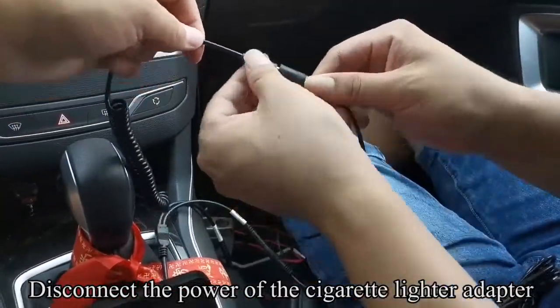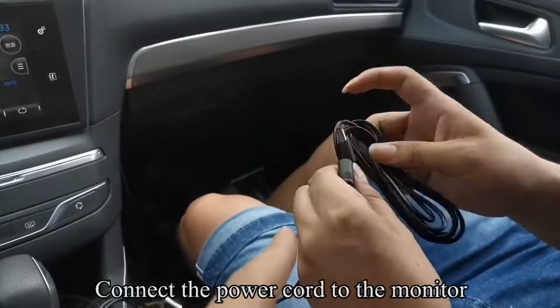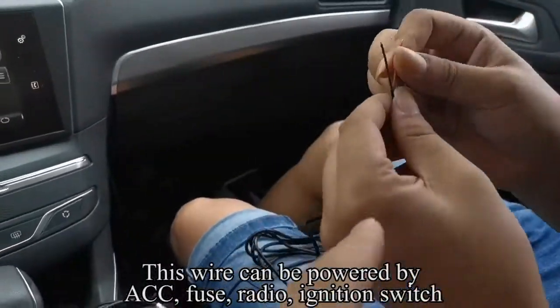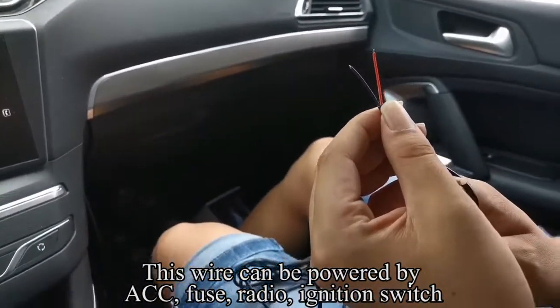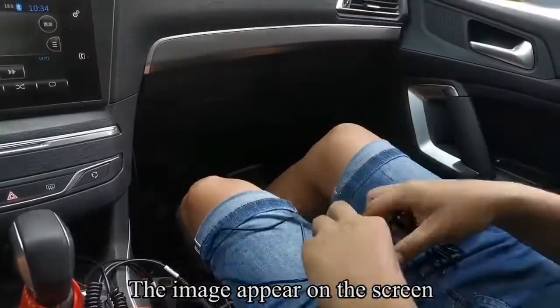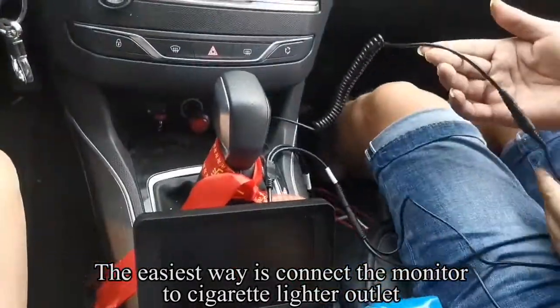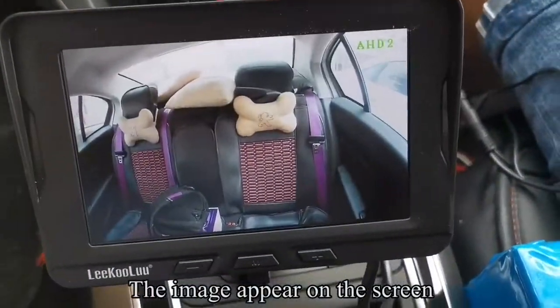Disconnect the power of the cigarette lighter adapter. Pick up the power cord. Connect the power cord to the monitor. This wire can be powered by ACC, fuse, radio, or ignition switch. Red is positive, black is negative. The easiest way is to connect the monitor to the cigarette lighter outlet. The image appears on the screen.